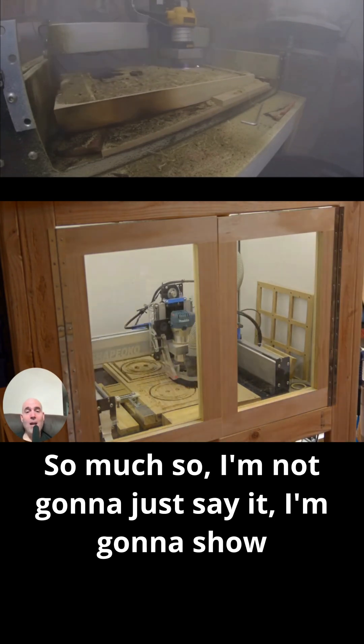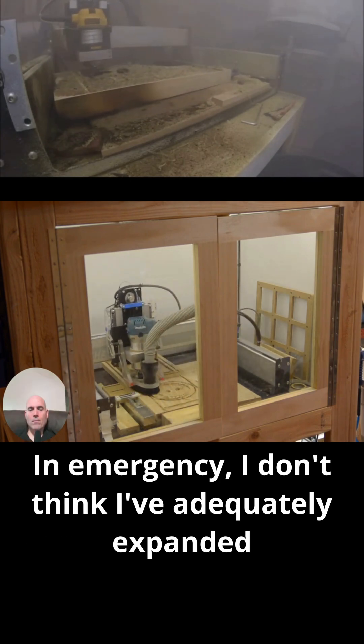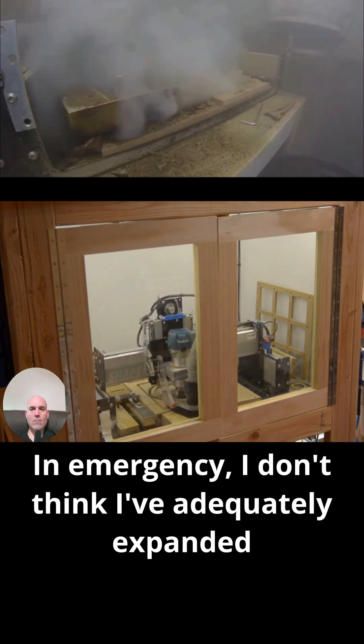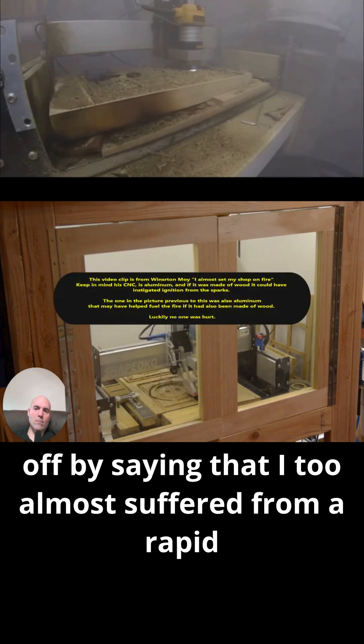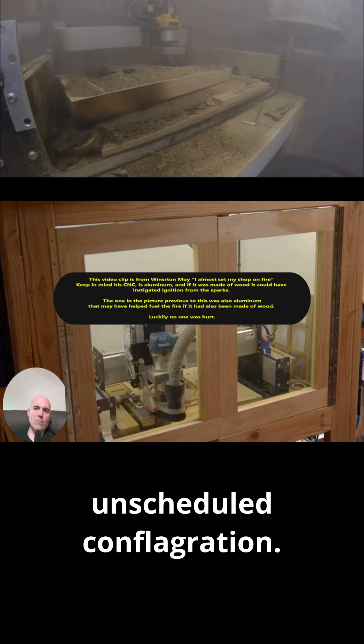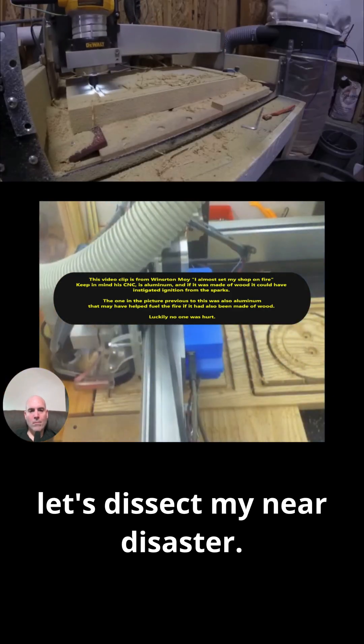I'm not going to just say it, I'm going to show you some more proof. I don't think I've adequately expanded on what 'emergency' means. So let me start off by saying that I too almost suffered from a rapid unscheduled conflagration. Although it really pains me to edit this video, let's dissect my near disaster.